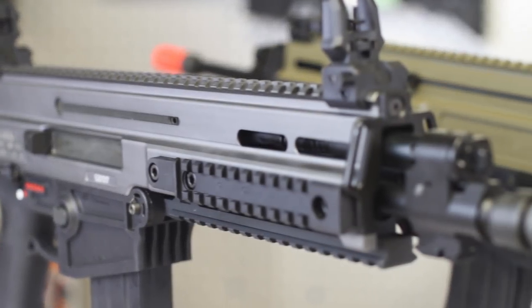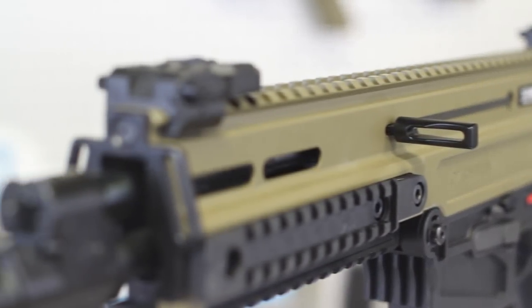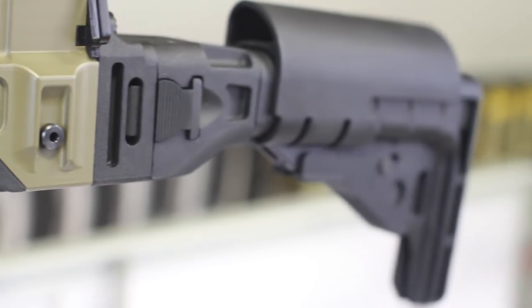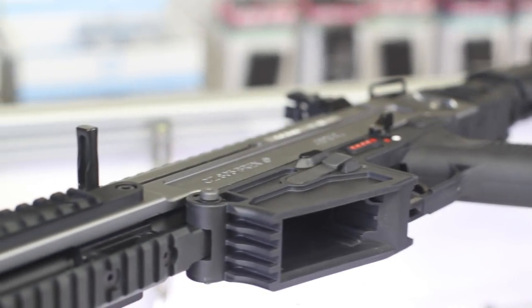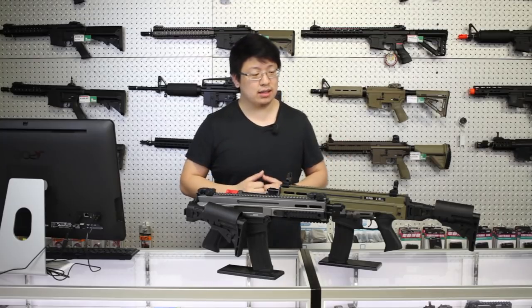You'd be forgiven if at first glance you thought this was a SCAR or perhaps an XCR. After all, with that monolithic upper, polymer lower and folding stock, this gun looks decidedly modern. As it should be, as this rifle was released a mere decade ago in 2009, which in gun years makes this practically a toddler.